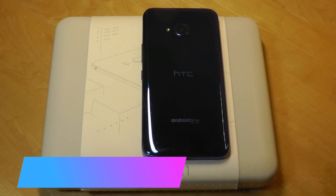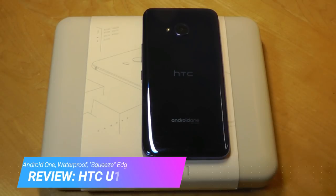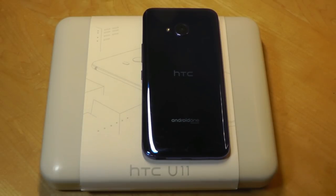Hey y'all, here at OSReviews. You're watching our video review of the HTC U11 Life. This is an Android One smartphone that came out at the end of 2017, so it's now a couple months old.